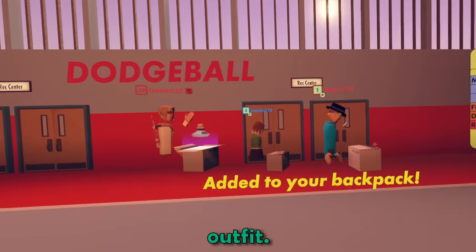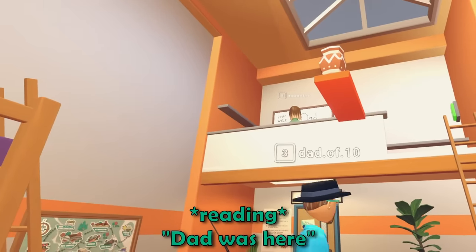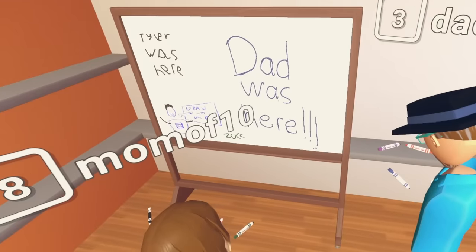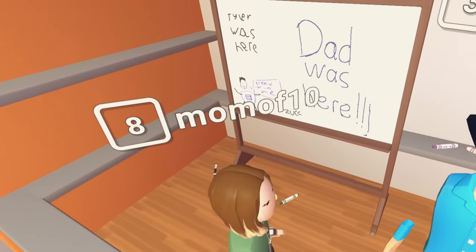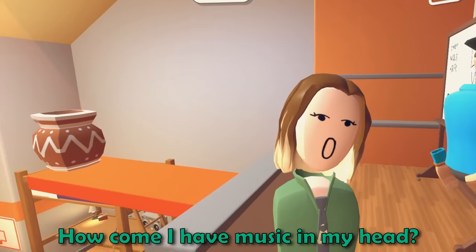I just got a 90s outfit! Woohoo! What I've never wanted! Is that a rude beard? Dad was here. Dad wrote this almost two years ago back when I played on the Quest 1, and it's still here? I had to actually load this room backward two years to be able to find this again. How'd you get up there? Yeah, you need to clean up your mess.